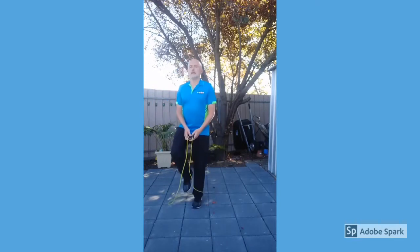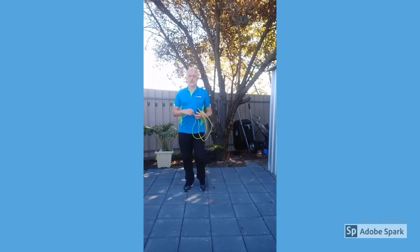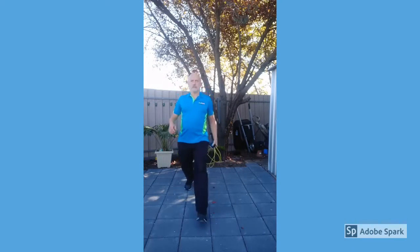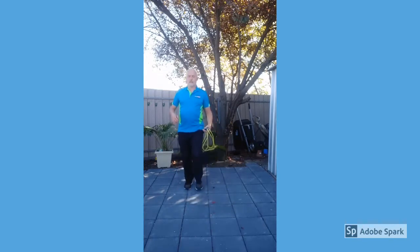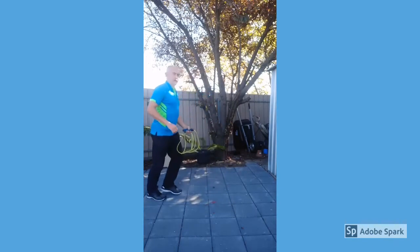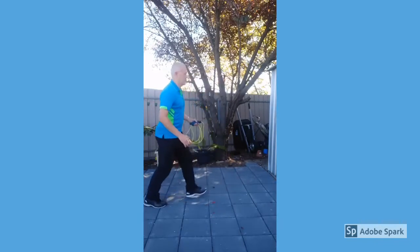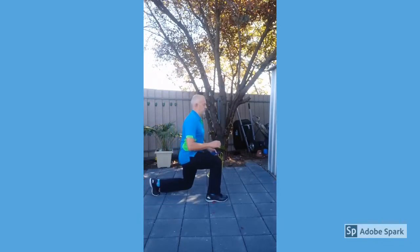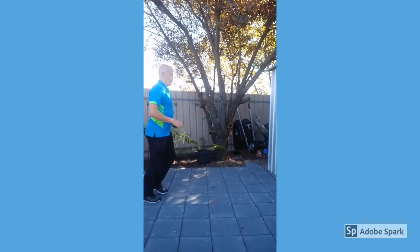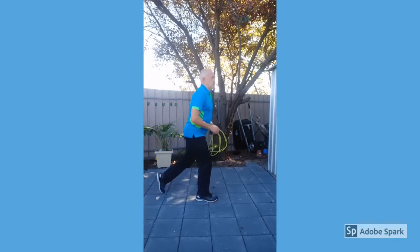3, 2, 1 — lunges. Do the lunges as low as you can. It's not necessarily a fast exercise. 3, 2, 1, rest.